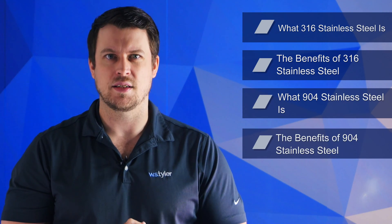With over 150 years of woven wire experience, W.S. Tyler truly believes that understanding how the two differ will better equip you to make informed decisions needed to implement an effective chromatography operation. In this video, we'll go over what 316 stainless steel is, the benefits of 316 stainless steel, what 904 stainless steel is, the benefits of 904 stainless steel, the key differences between them, and which alloy makes sense for you.